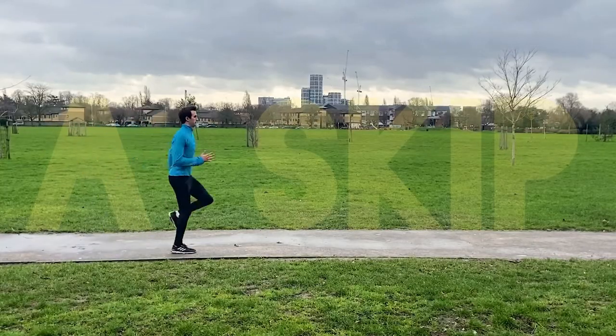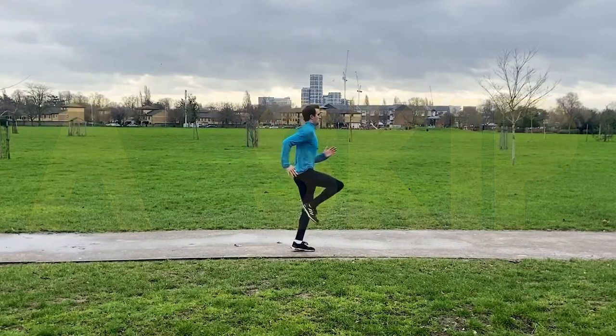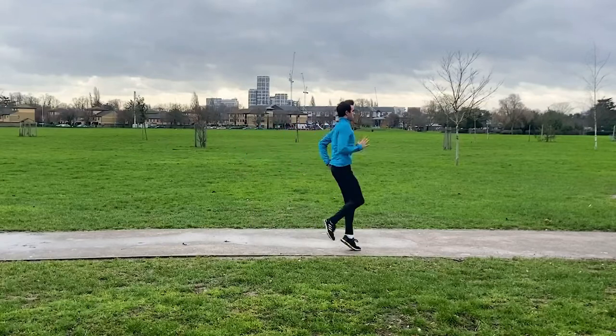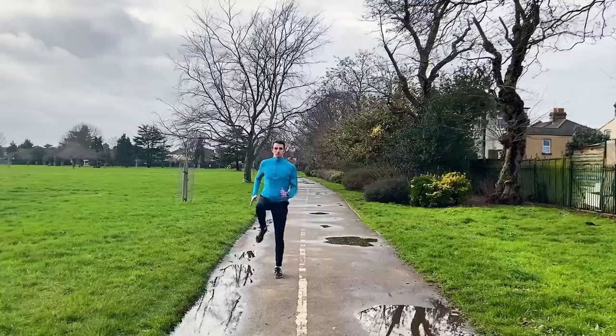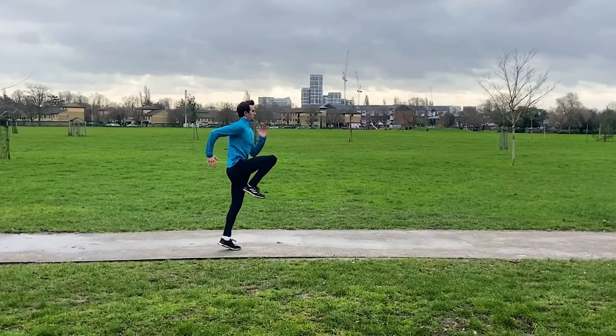Next we have the A skip, which is a dynamic version of the A walk. After you drive your knee up towards waist height, hop forward slightly with your planted foot and then drive your elevated foot down towards the ground, making sure you strike with your mid foot, and then repeat the movement on the opposite leg. This drill helps to improve the propulsive phase of your running.